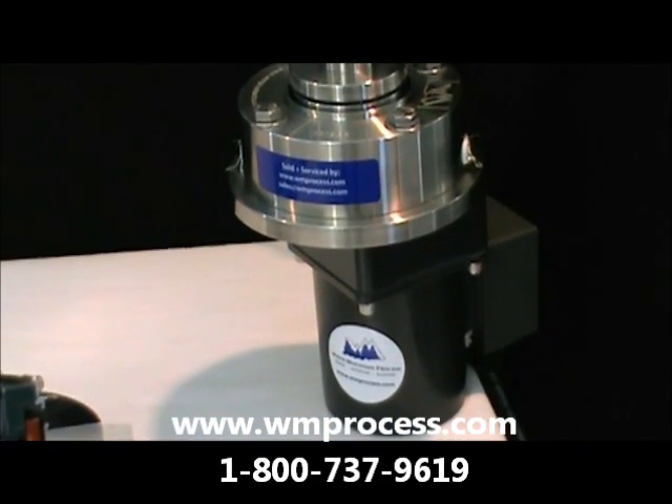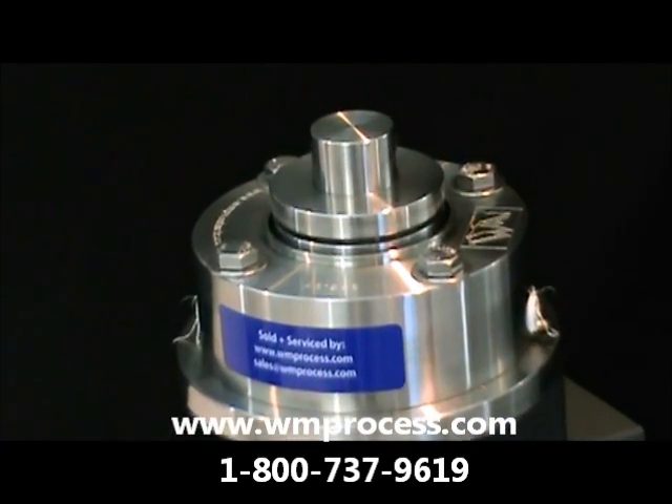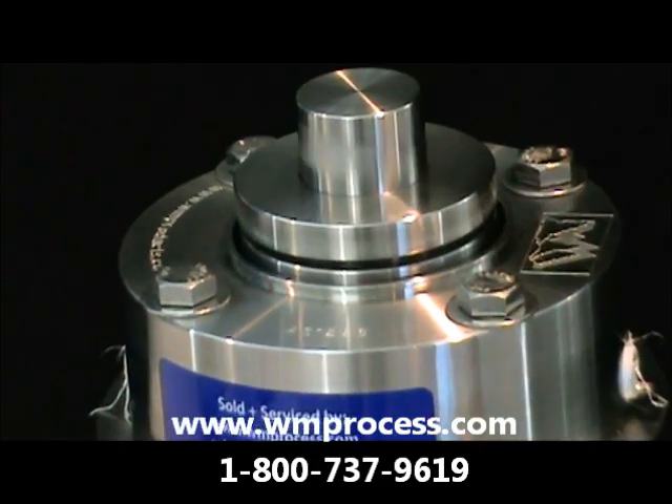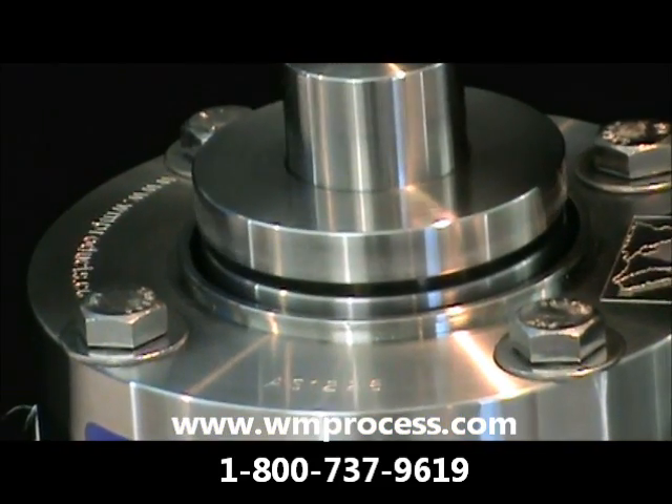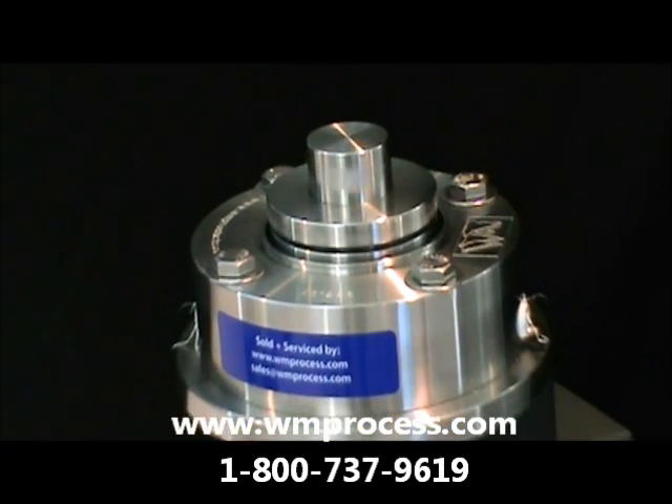This is a squeal-less seal design. A lot of folks in the industry know that mechanical seals on mixers, especially in bio farm clean rooms where it's humidity controlled, tend to squeal and shriek.